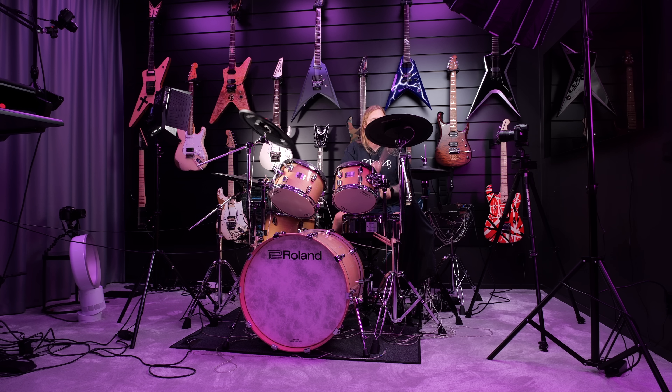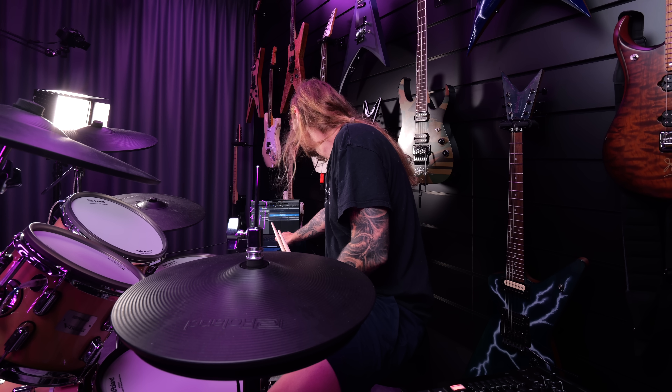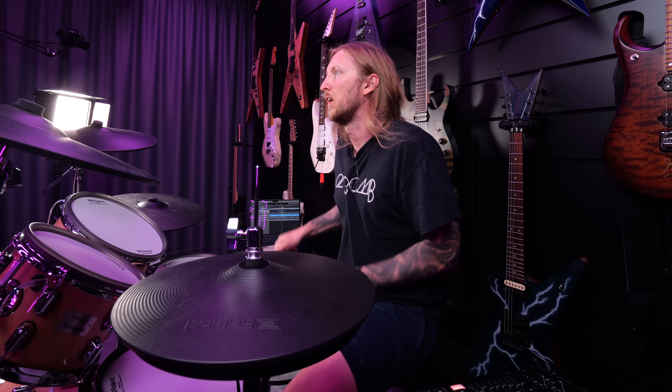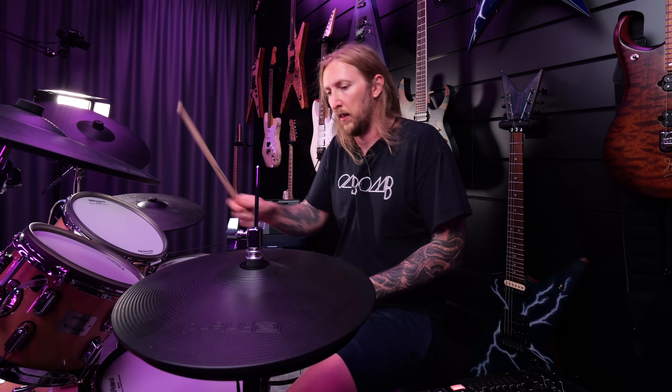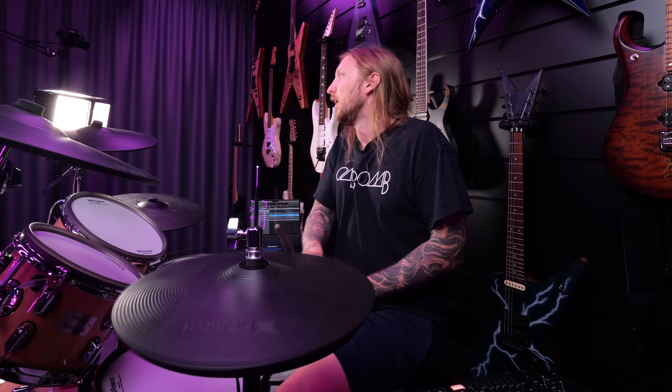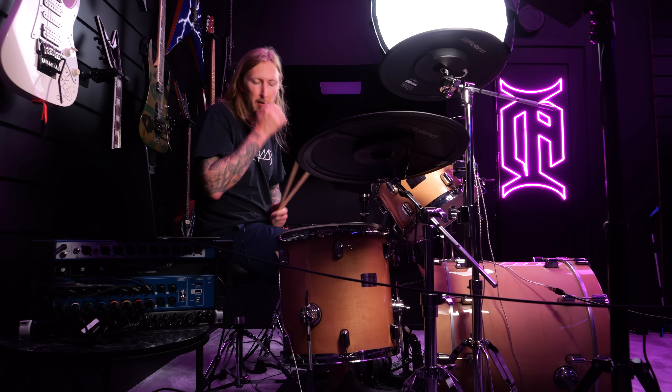The next part should be fairly easy. Is that what he's playing? Yes, that's what it is. I got that — I mean, that's not so hard. Obviously it's hard because, you know, Vinnie Paul has a certain groove.